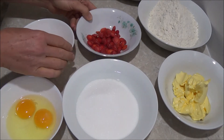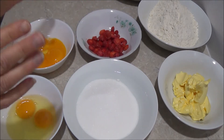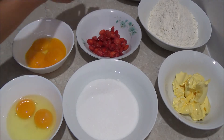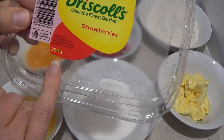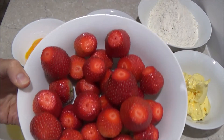Then what we need is a handful of strawberries, but since we are using strawberries for decoration, we need about 250g of strawberries, so it is a large plate.